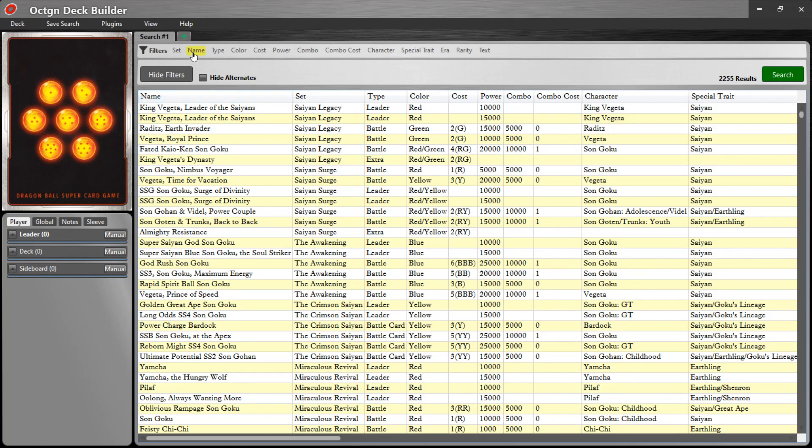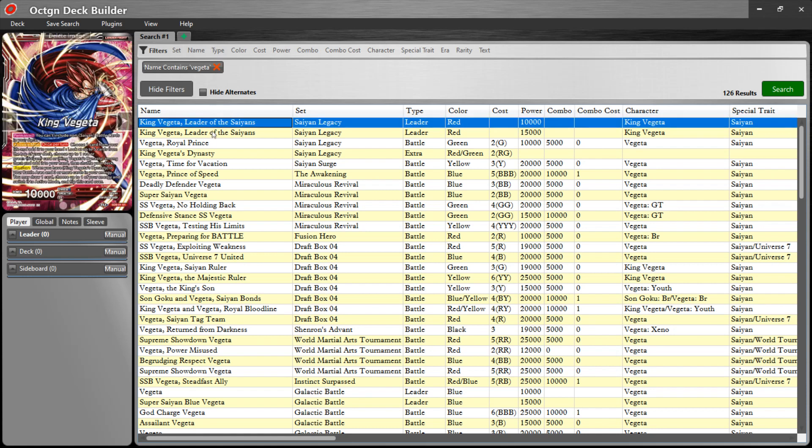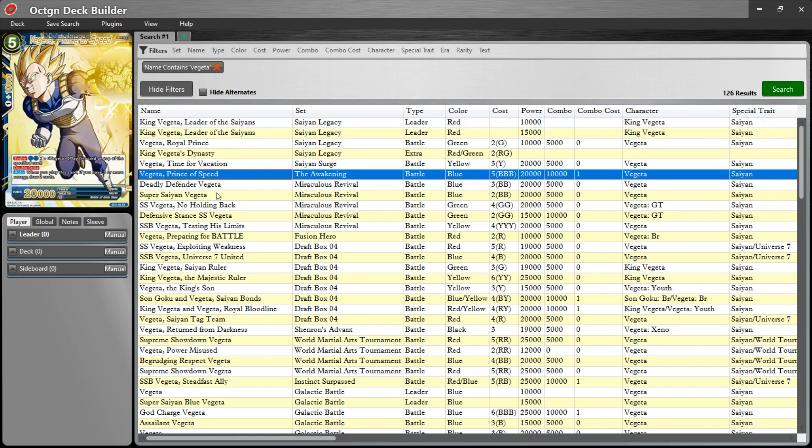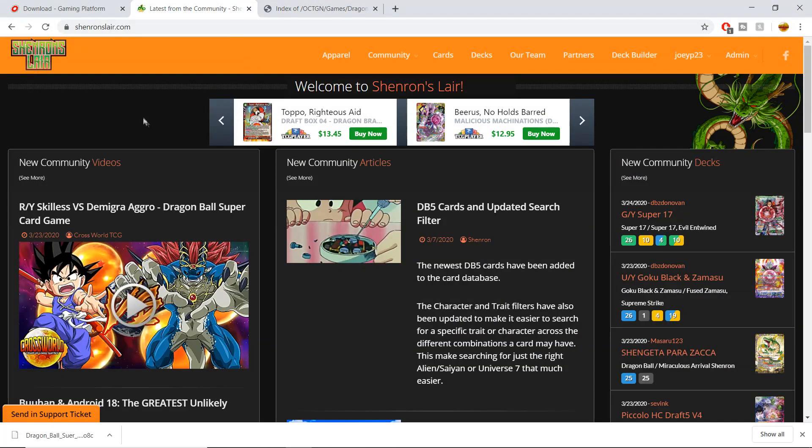You can type in a name — like 'Vegeta' — find the card you want, type in the exact name. But I actually find it a bit easier — sorry for the shameless plug — to use ShenronsLair.com for importing and putting decks into Octagon.